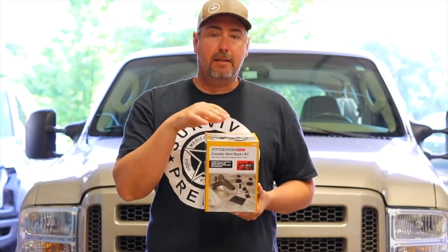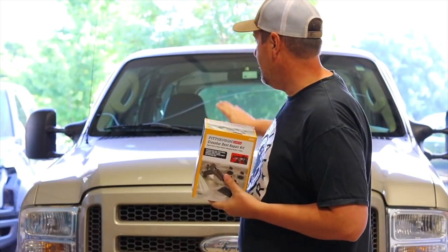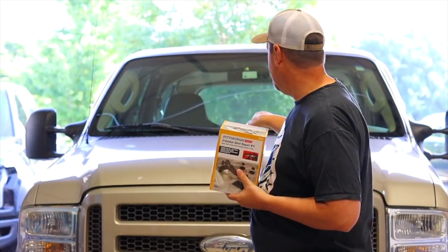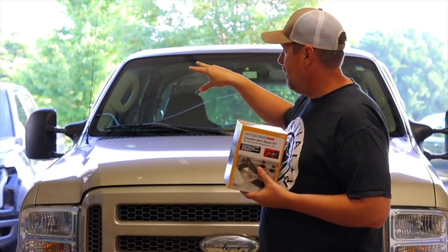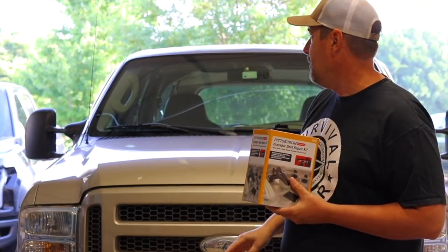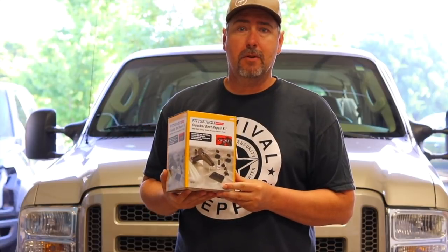Well, this is basically the same concept, but it was like $13.99 at Harbor Freight. And behind me I've got my mom and dad's Ford Excursion that I'm working on — it's got a couple of hail dents on the hood and on the roof. It's got a very large one on the fender, so I'm going to try this Harbor Freight Dent Repair Kit and see if it works.